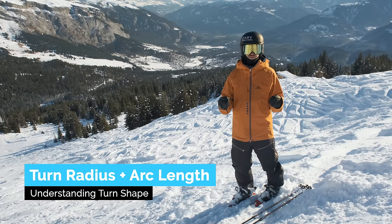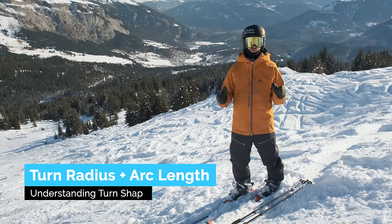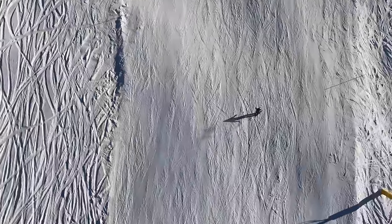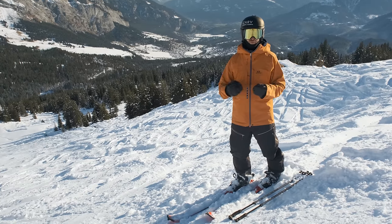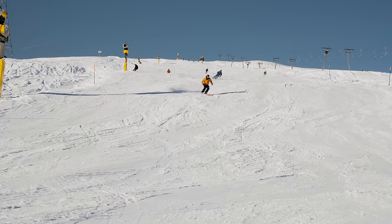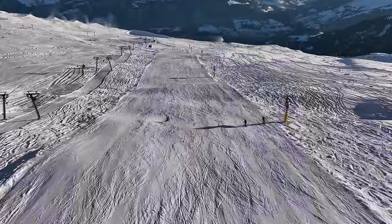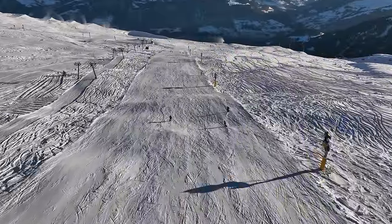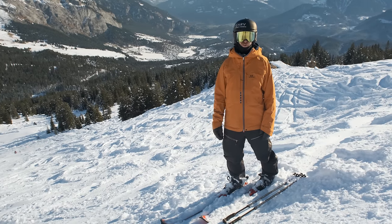Let's learn about turn shape because there's more to it than just the radius stated on your skis. First up is the long turning radius — this is very fast because you spend a long time at the fall line turning. It's not only dependent on your ski but also your edge angle. I'm on a slalom ski today so it makes it easy to do a short radius turn. A turn is more than a half circle — it's a parabola where it has the shortest radius at the highest edge angle, and pressure helps a little bit too. This type of turn is a little slower.